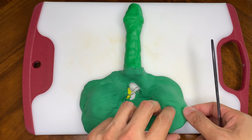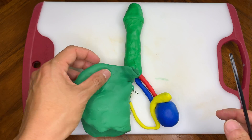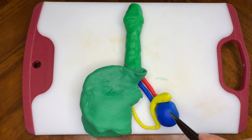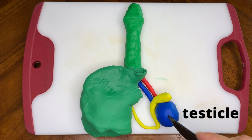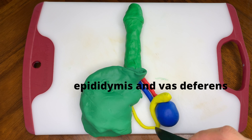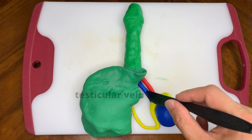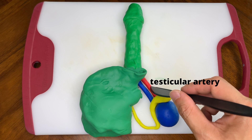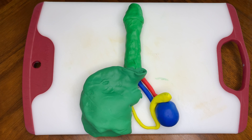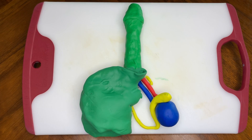let's peel the scrotum off. We've got our testicle here in blue. This is the epididymis, and this is the vas deferens that connects to it. This is the testicular vein and testicular artery. And there you go — Play-Doh vasectomy.